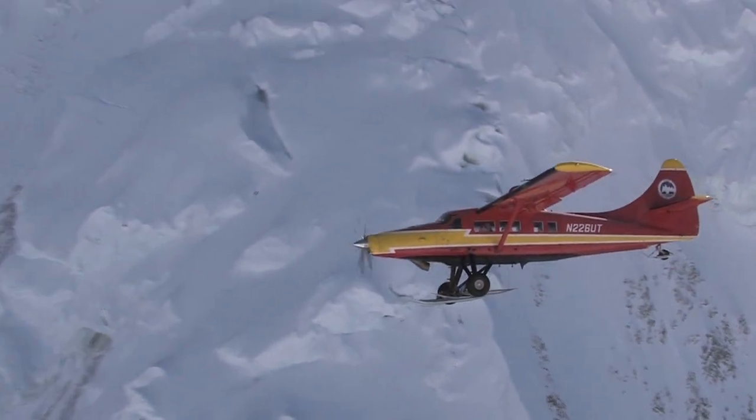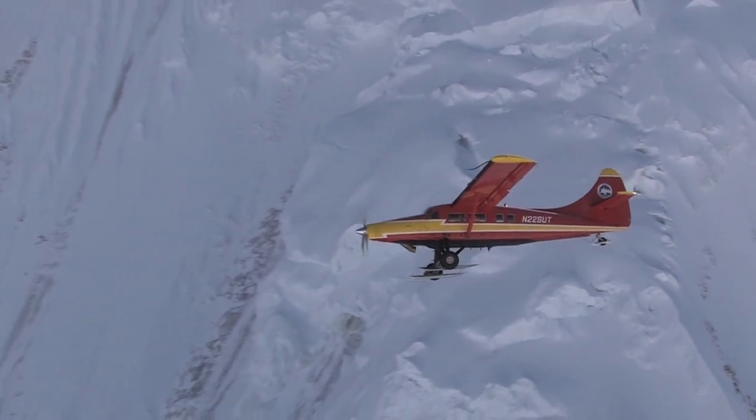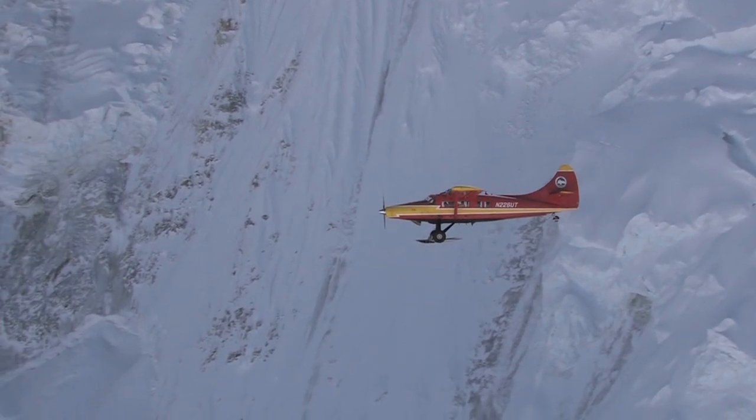As Paul flies along, you'll see an avalanche get set off. Paul blames it on my 90-inch prop, but I'm not so sure.